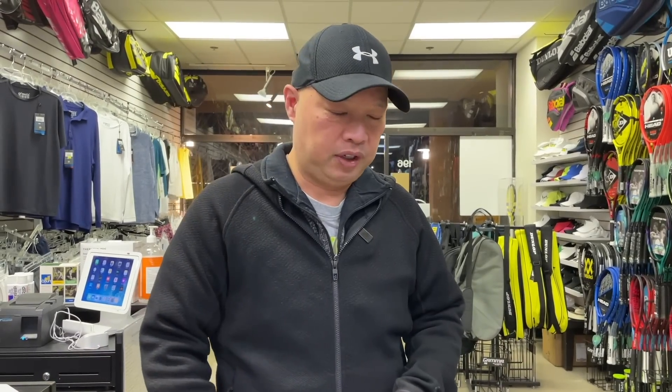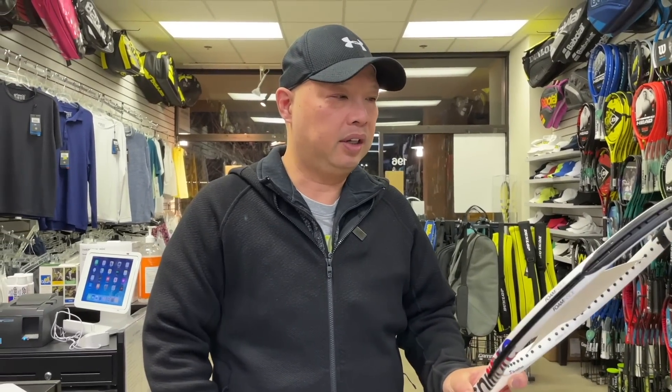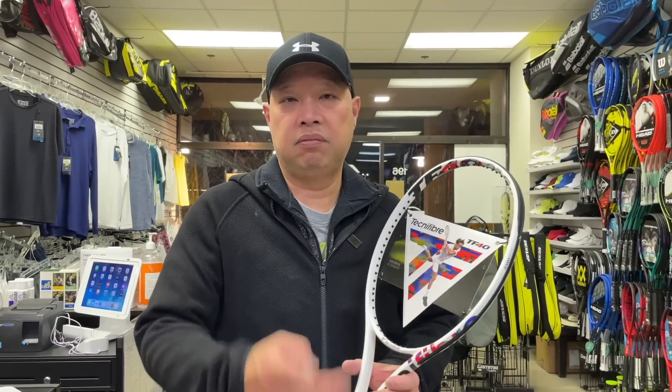I'm guessing after we put strings in here and it's going to be those specs, this racket is actually going to travel through the air pretty quickly for a heavy racket. So let's string it up, and we'll see you on the court.